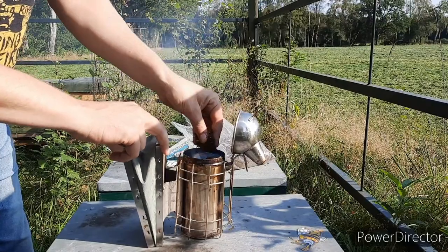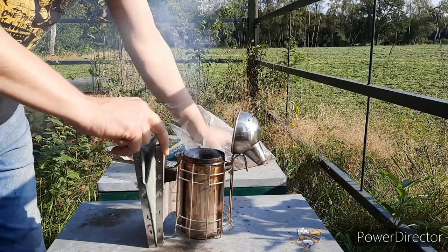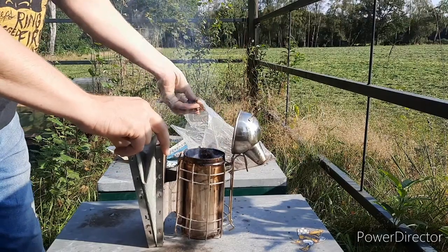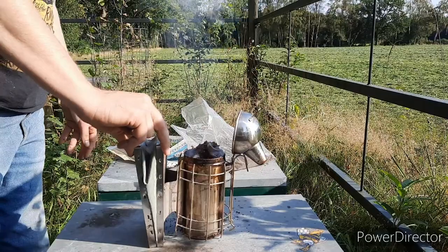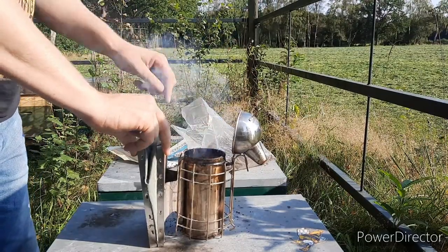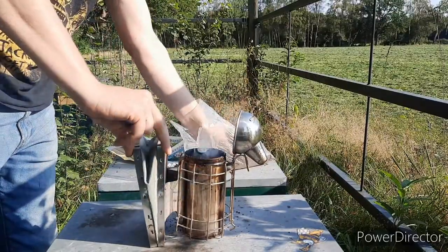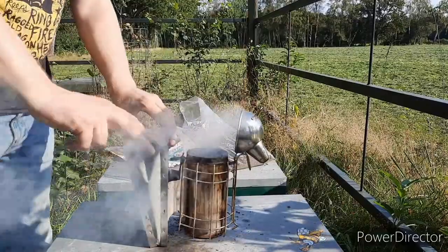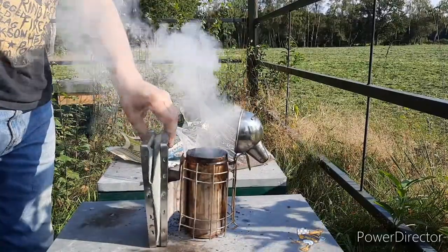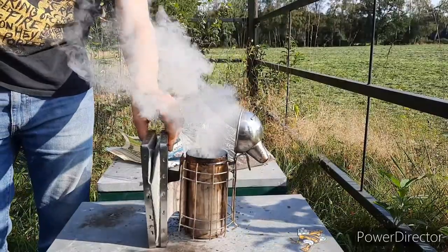Just some tobacco, just a bit. Keep the fire going. You see the flames burst out — that's what you want. Now you can make sure to keep lighting it till the flames come out again.